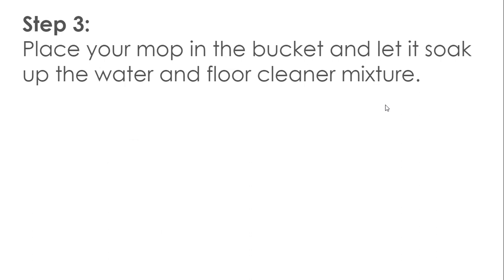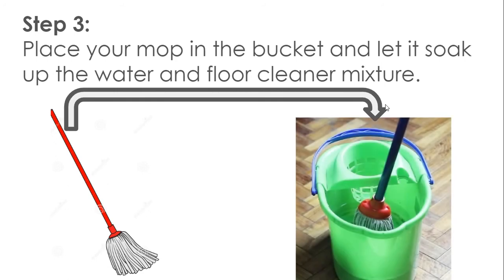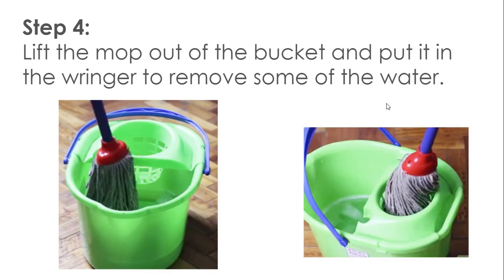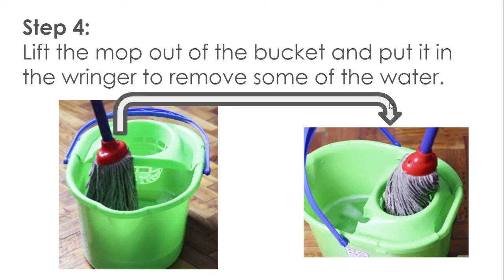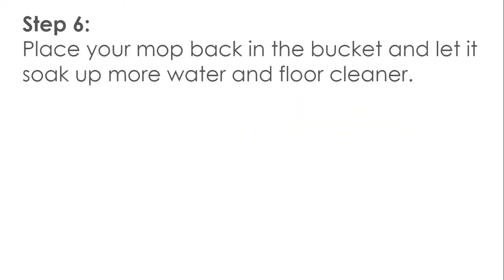Step 3: Place your mop in the bucket and let it soak up the water and floor cleaner mixture. Step 4: Lift the mop out of the bucket and put it in the wringer to remove some of the water. Step 5: Mop floors in small sections. Move the mop back and forth or side to side.